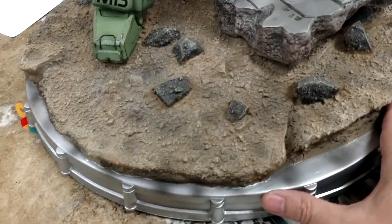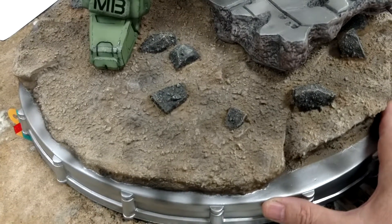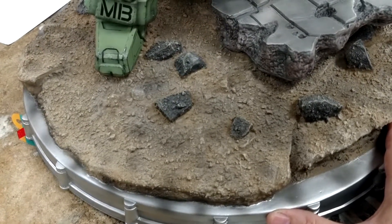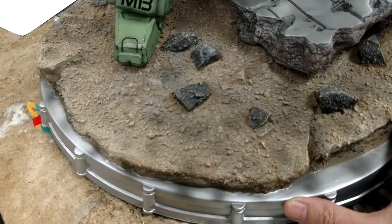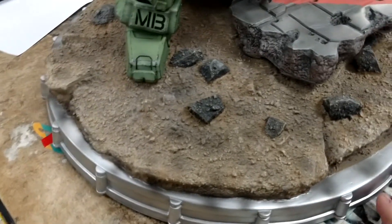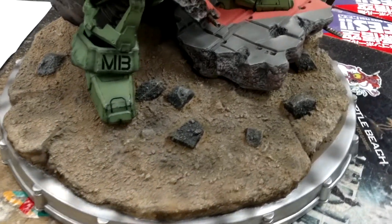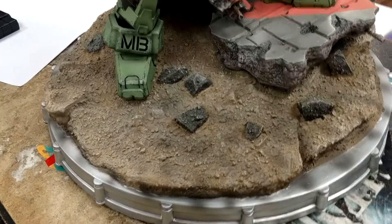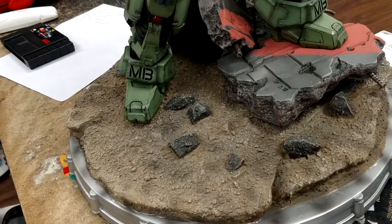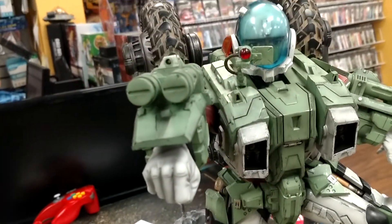First things first, the base has no feet on it. It is plain black, does not give you any kind of number — it's not prettied up with 'Robotech' or 'Harmony Gold' — nothing like that, just plain black. I put some feet on mine because I'm gonna move it around. I would suggest you go to Michaels or some craft store, get yourself some feet, and put them on before you start setting this puppy up. My two cents.